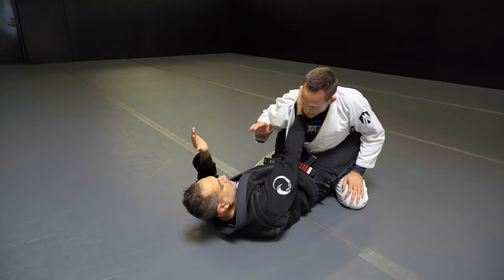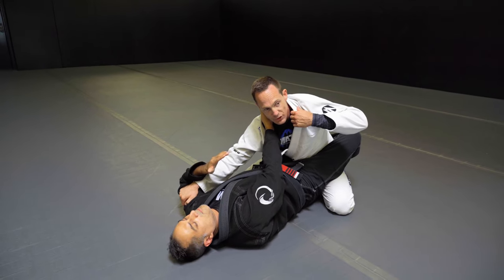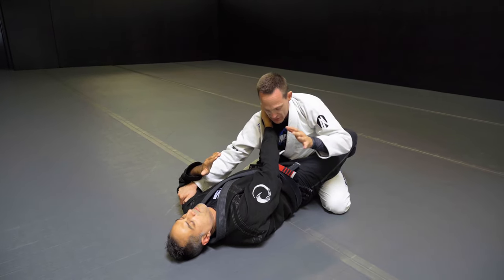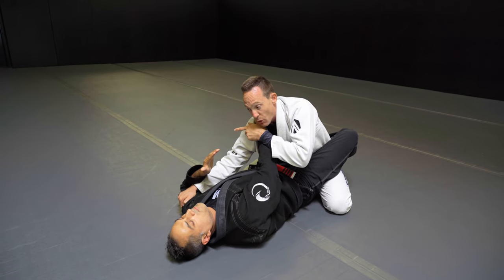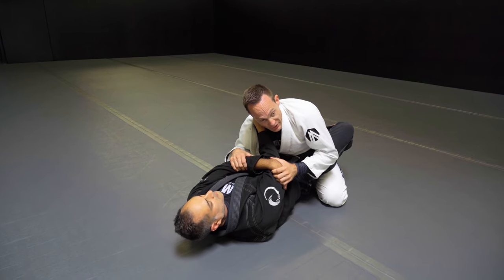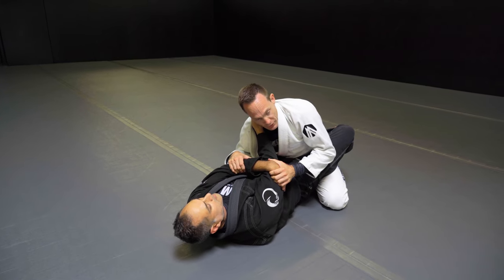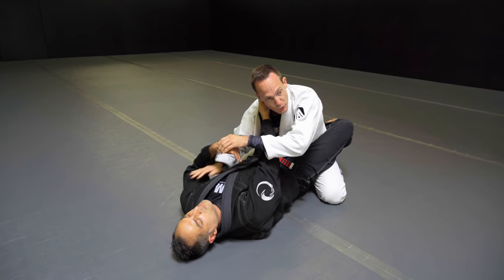First things first — I check the other arm. I don't want this arm to go in and finish the choke. The other hand is on his wrist, and now there are two options. Option one: when he comes over, I grab the wrist, I control and I bend. Now it's really hard to pull the arm out because the wrist is bent.